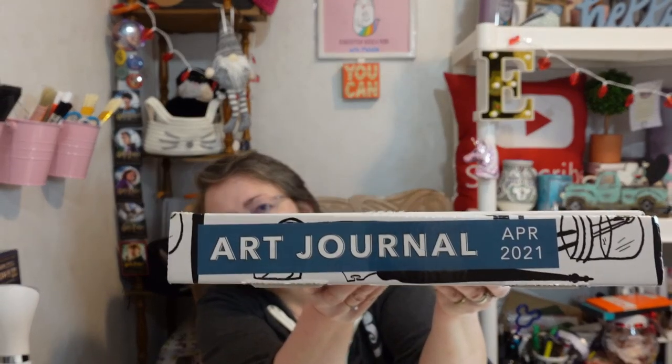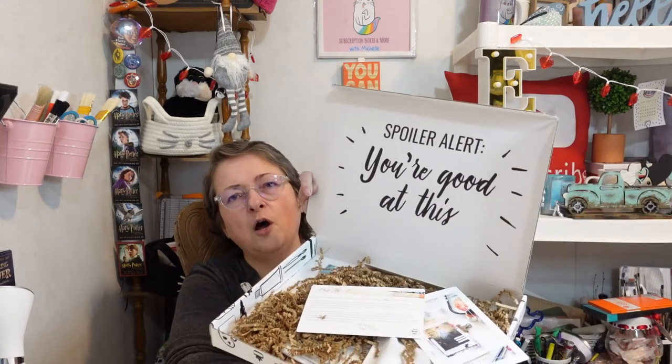This is actually the April box — that's what it says right there. I'm glad they labeled it because sometimes boxes come in strangely, they don't always arrive on time, and by the time you're filming it feels like old news since you've already seen it many times elsewhere.